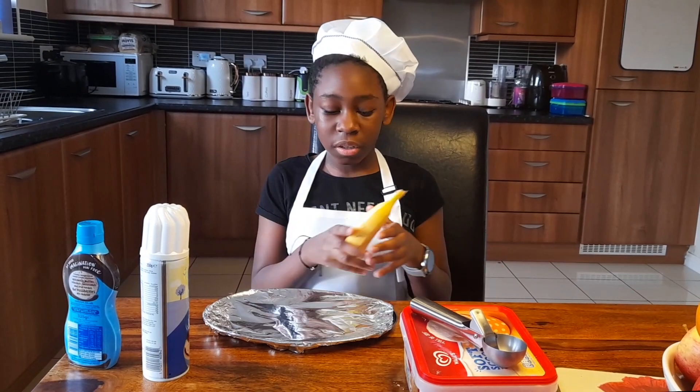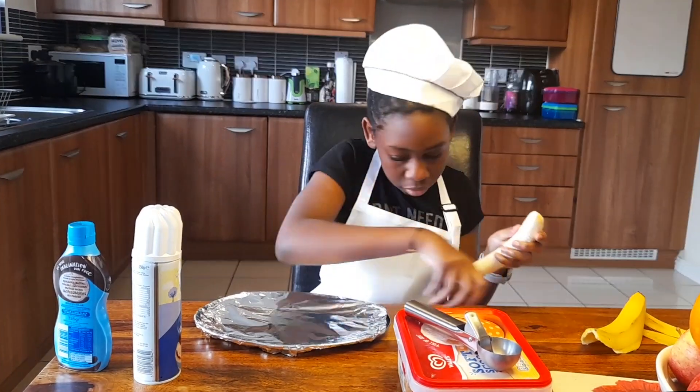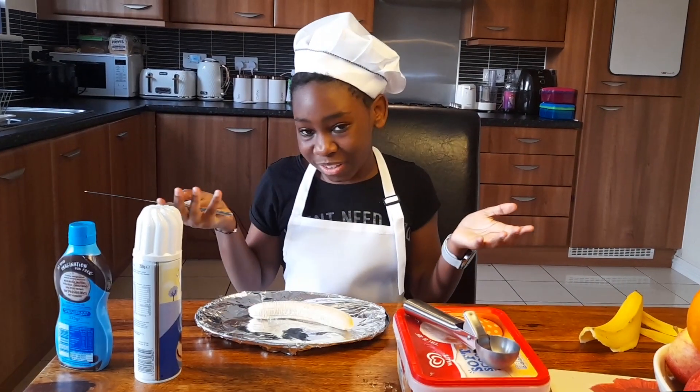Okay, you're going to need your banana and open it. Then you're going to want to split your banana, because that's the reason why it's called banana split — am I right?